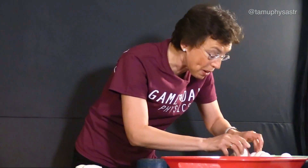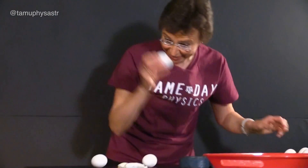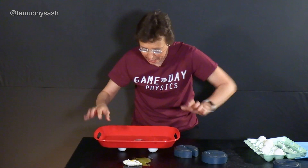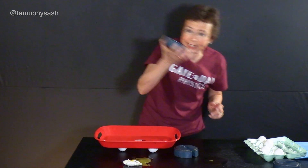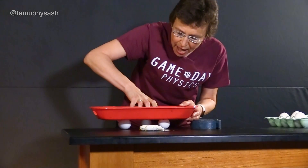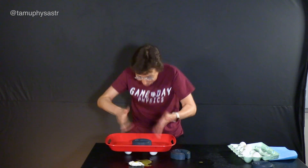What if I have three of them now? One, two, and three. I will put this tray on the top, and I will put the same two kilogram weight on them. Three of them! It stays! It doesn't break!